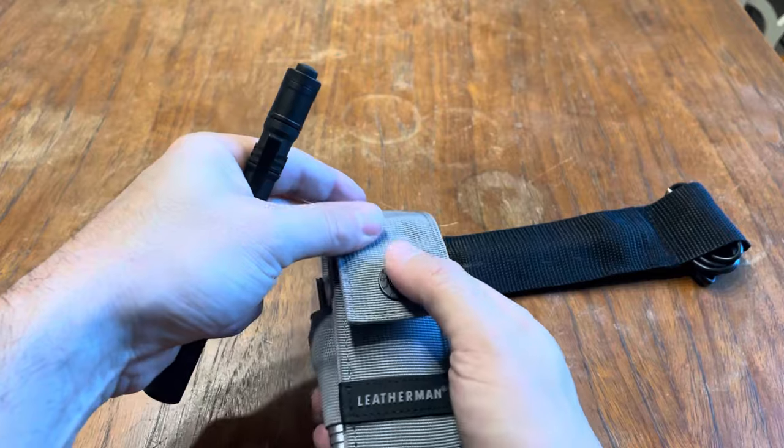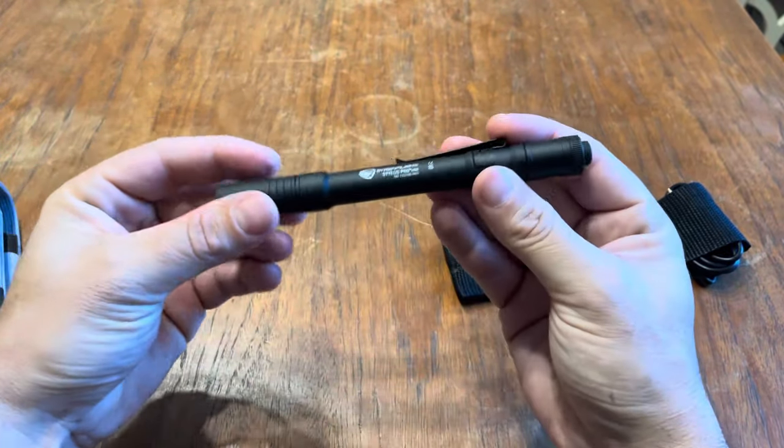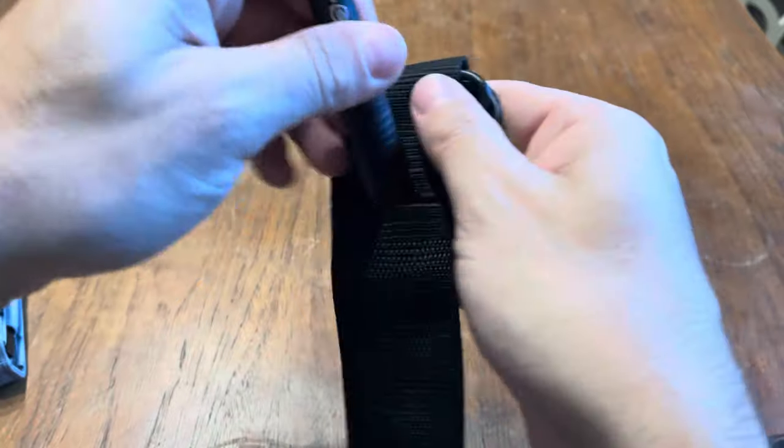I believe this comes in at under a hundred bucks, which isn't bad. My new truck has a USB outlet, so this is gonna be perfect to charge on the go. I'm just gonna keep it in the sheath then.